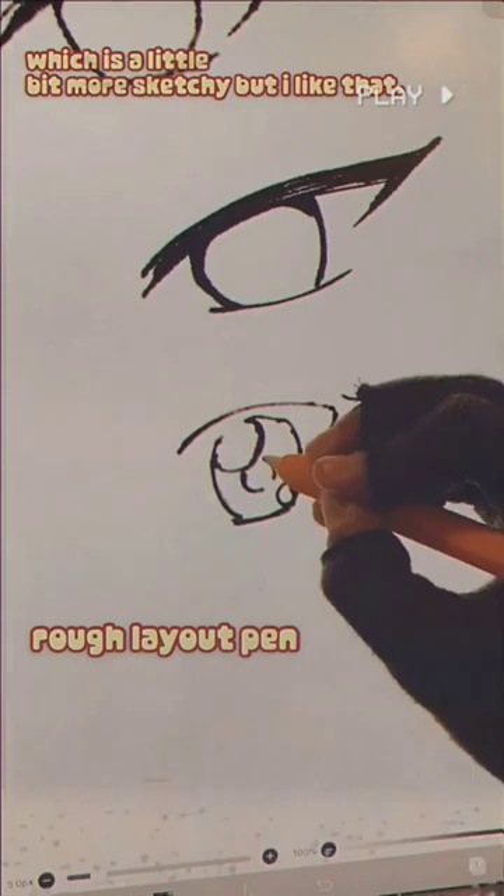These next ones are the Hard School Pen, the Soft School Pen, Hard Japanese Pen, and Soft Japanese Pen.